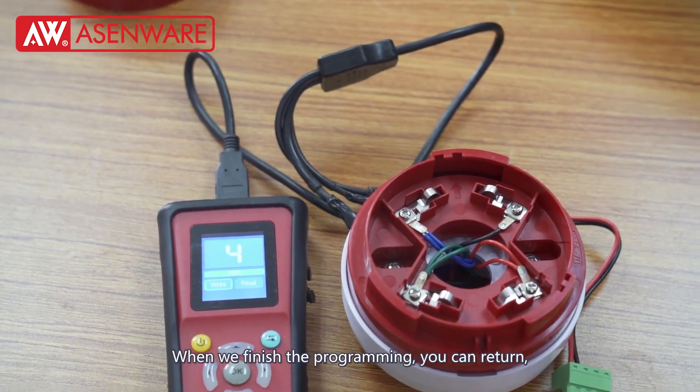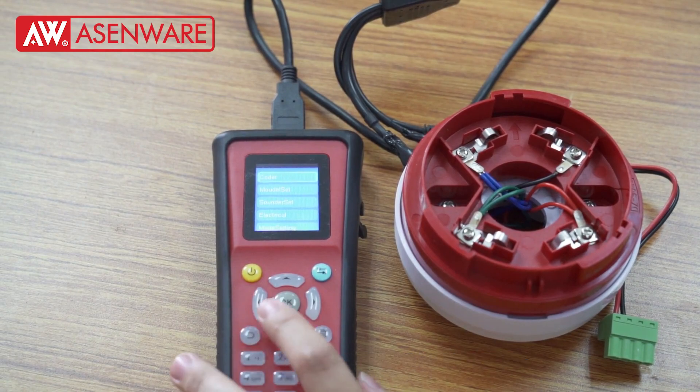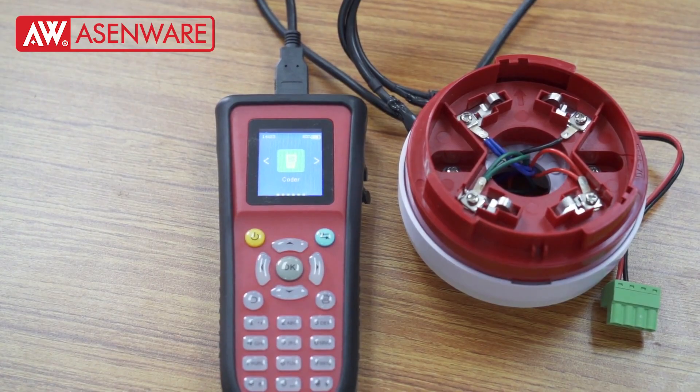When it finishes the programmer, you can return. And then turn off the programmer. Thank you.